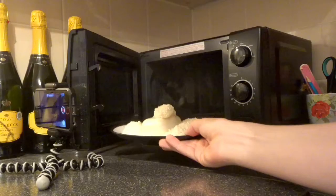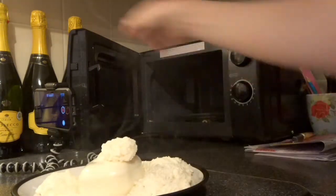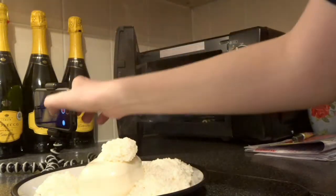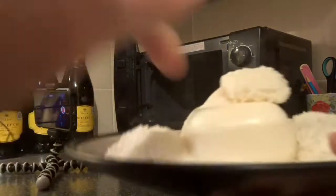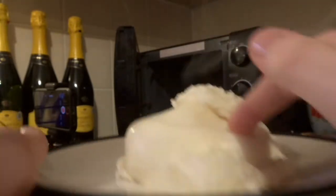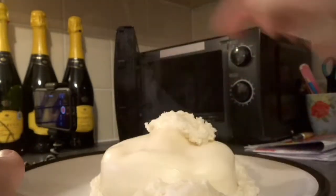Look at that — it's insane! I nearly set the smoke alarm off, that would not be fun. Is it hot? Wow! I could have done it longer but I was too scared. I'll leave the door open. That is insane — is it squishy? No... but it is hot. Oh, it is squishy as well! I probably could have put that in for longer. That is so weird.